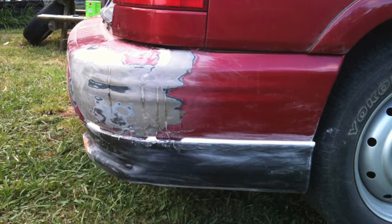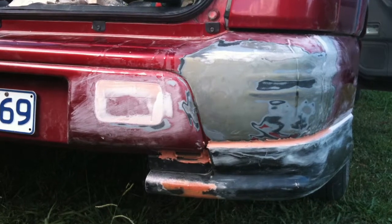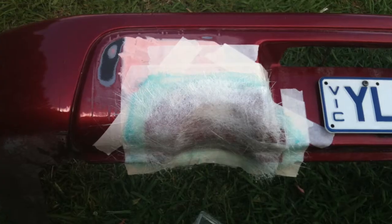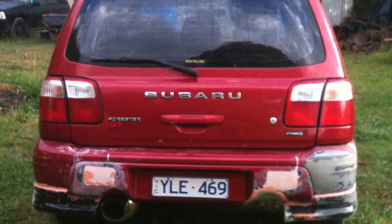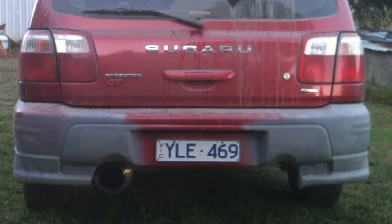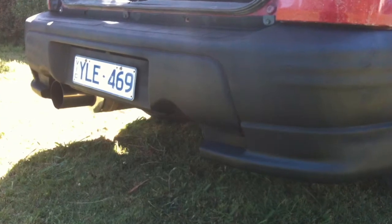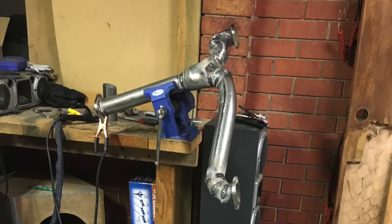My car got hit in the rear bumper in a car park at work — that crack. So I went and bought an STI rear bumper, but that was damaged, so I started to mold it to the GT rear bumper. Here you can see me molding the cutout for the exhaust and transferring it to the opposite side. This is where the dual exhaust comes into play, and I painted it in a primer black.